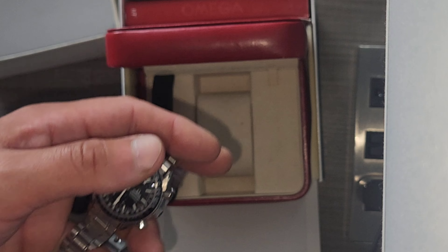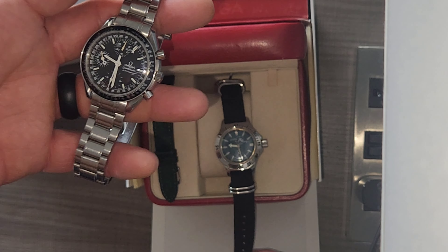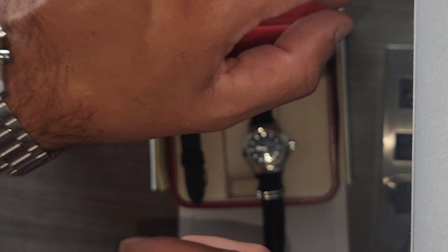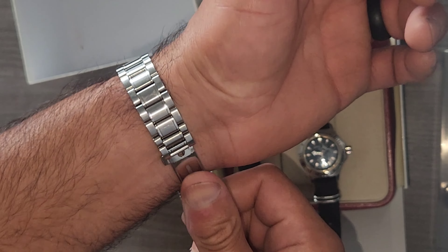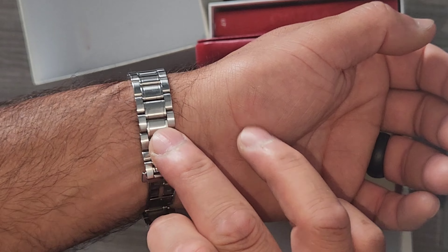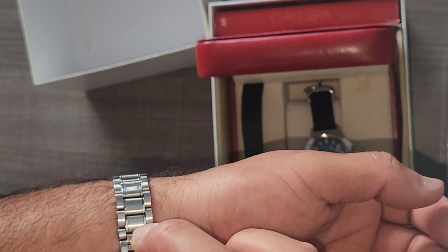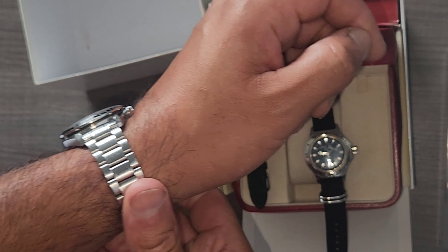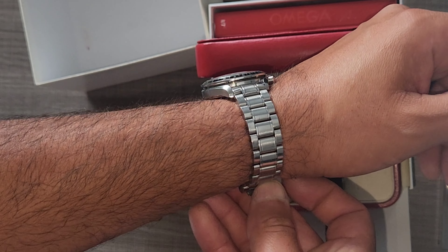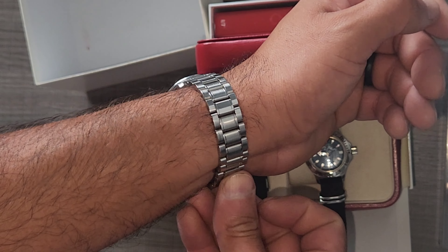The crown is obviously signed. You can also manually wind it — one pull out will change the day. So today's the third, and so on.